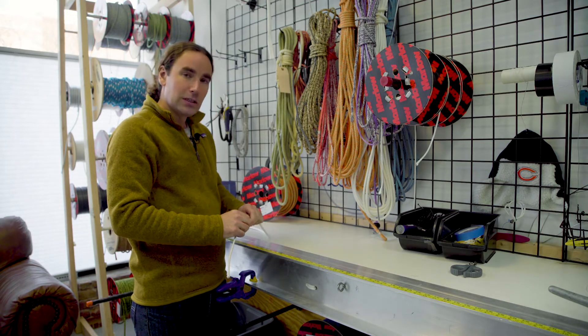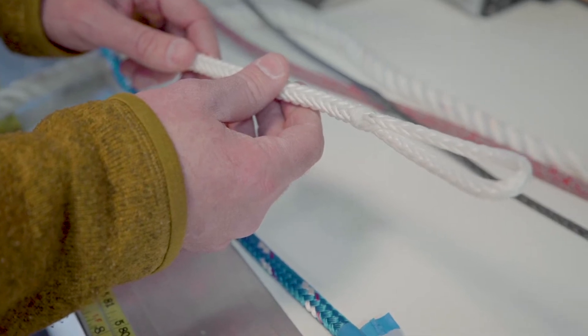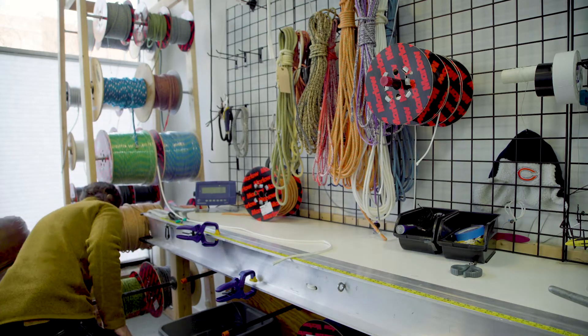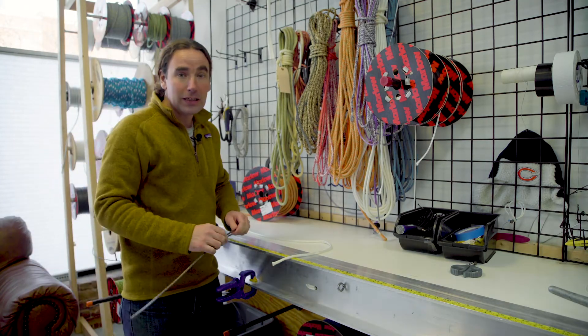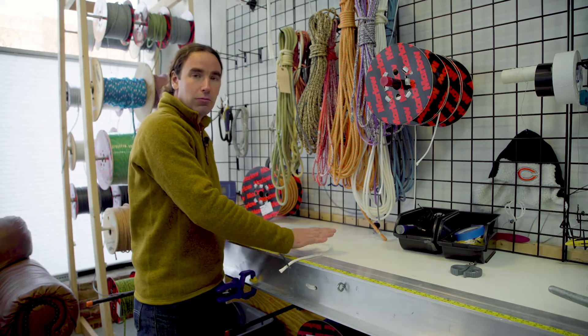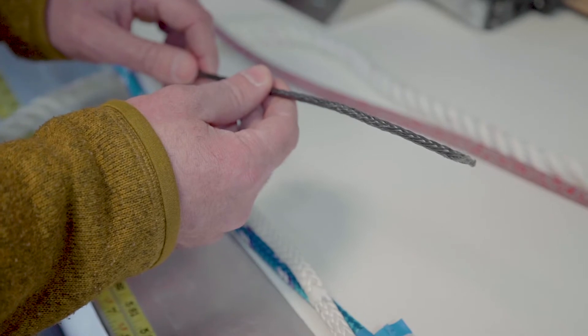There's one thing we do with Dyneema — which is an amazing material but does have a lot of constructional stretch, mostly because it's so slick and slippery — we can get rid of a lot of that by doing a process called heat setting. This is done at the factory: they make Dyneema, braid it together, and then get all that constructional stretch out by loading it up, usually to about half its breaking strength, and letting it stretch out over time.